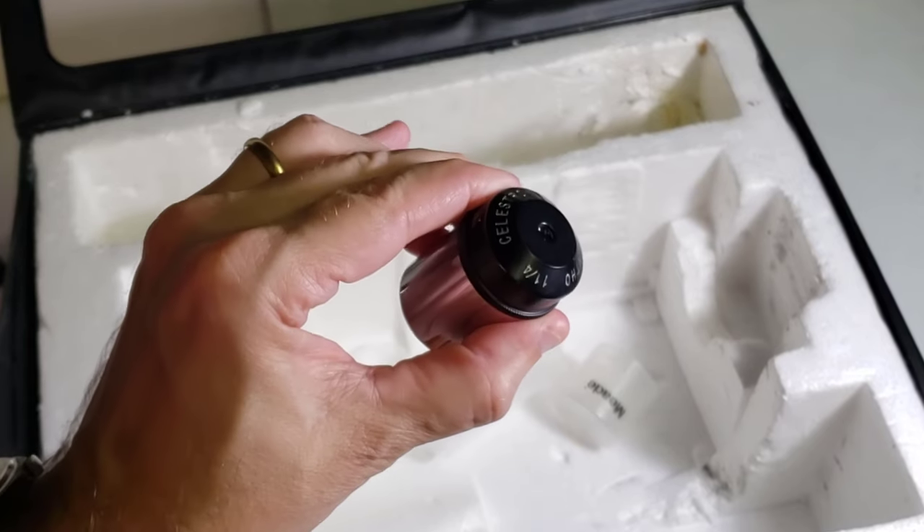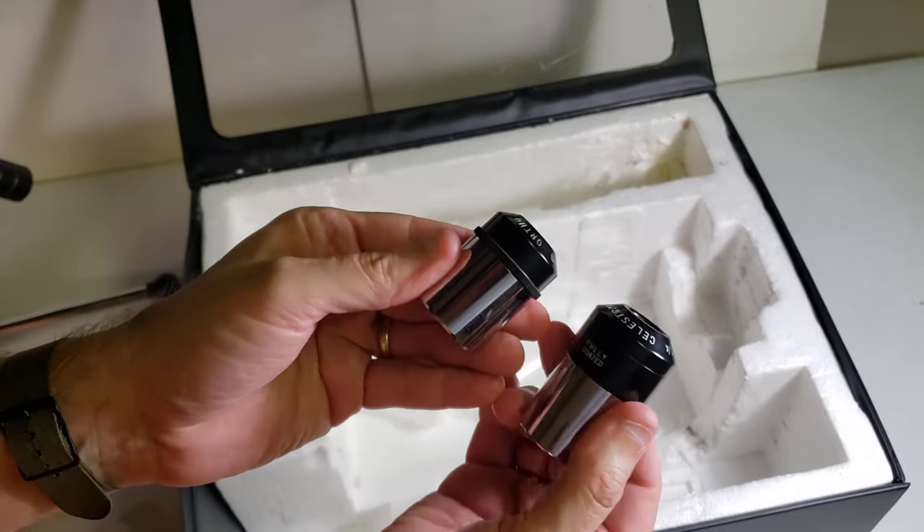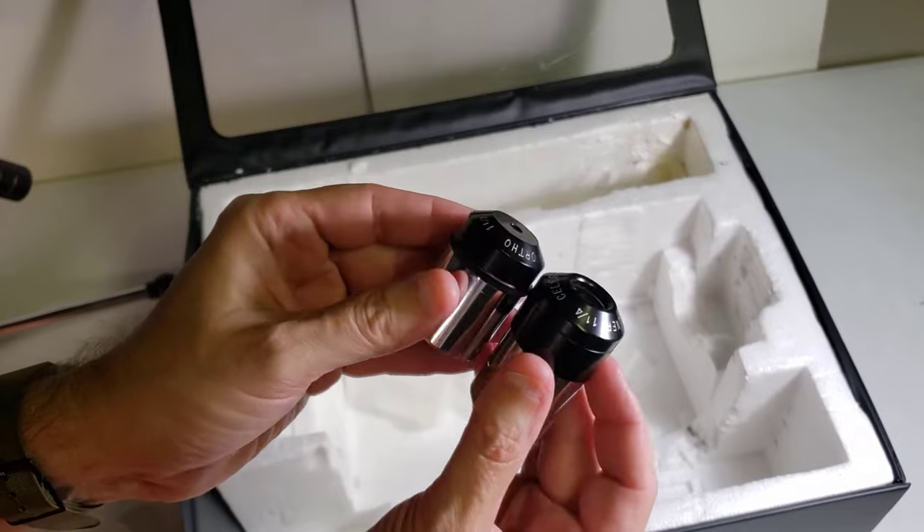These are both of the volcano top style — that's a new term I've learned. Basically, these older eyepieces don't have rubber cups on the top. They actually have these tapered tops.